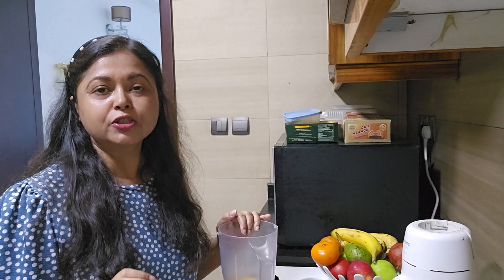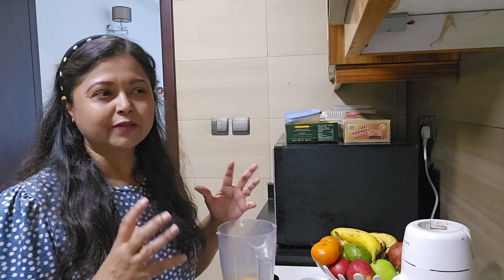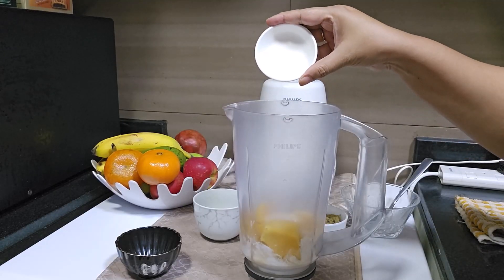While using the mango, make sure you use the pulpy kind of mango, not the mango which has a lot of fibers, because that will make the smoothie unnecessarily heavy and it will not be smooth. One teaspoon of sugar.